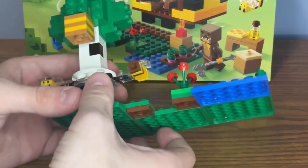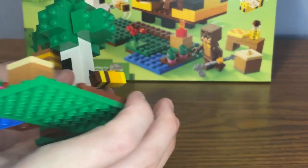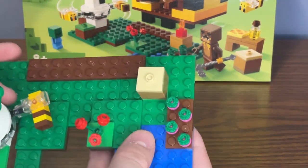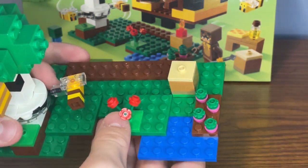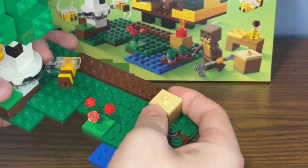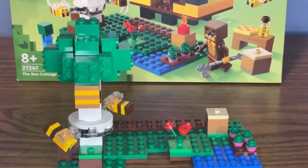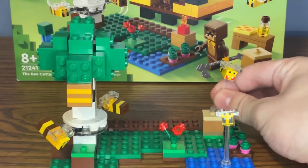I really love the build for the birch tree, and I also love this small build for a beehive as well. Over here we have a normal farm setup with some crops growing by this pond. There's also a rose bush and a beehive. You can take it off the 2x2 green jumper plate. You can also place the other two bees around the farm like this.